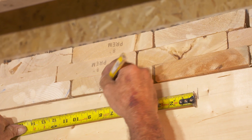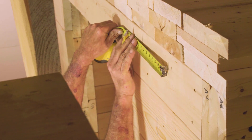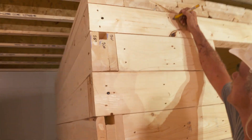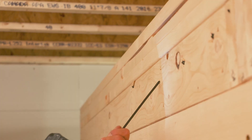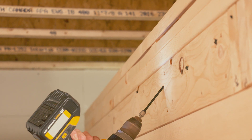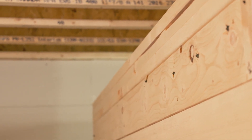It is recommended that the locations for installing the screws are marked on the wall prior to their installation. Then 13 screws are drilled in the same manner along the entire length of the wall, spaced at approximately 7.25 inches on center. This permanently joins the ceiling beam to the wall below.